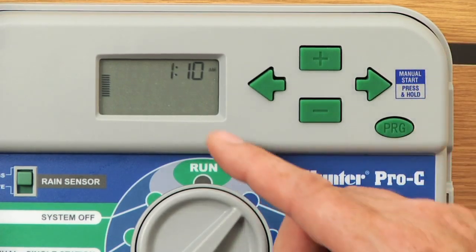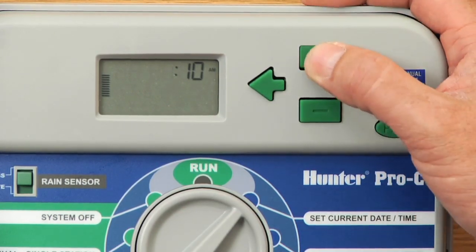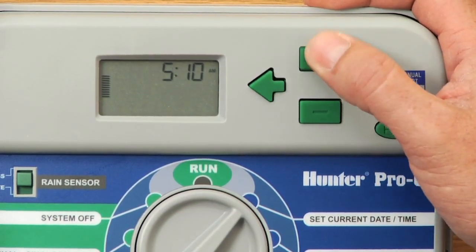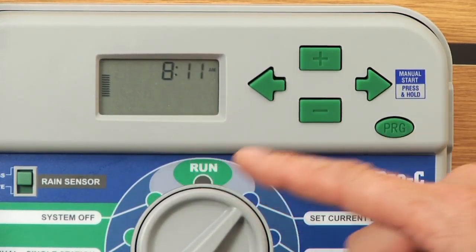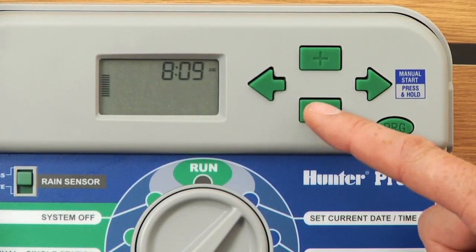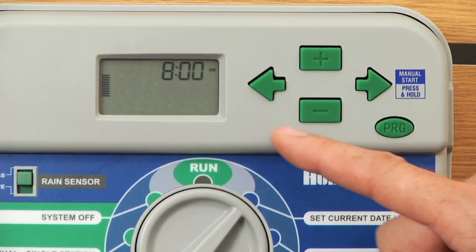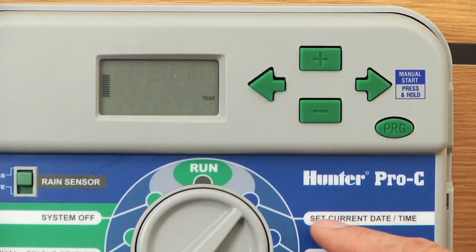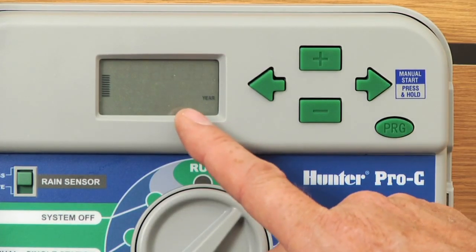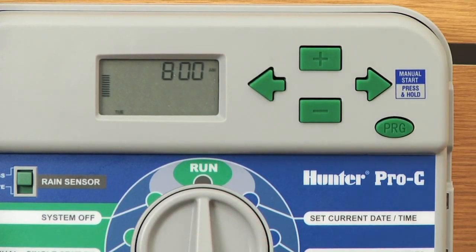Hit the right arrow and now we're dealing with hours and minutes. The hour portion is flashing and right now it's 8 o'clock AM, so I'll hit the plus button up to number eight. Use the right arrow to change to the minutes and go backwards down to the top of the hour — 8:00 AM. Once your hours and minutes are done, hit the right arrow — that's the last function within set current date and time. The year will flash again, confirming all steps are complete. Simply turn the dial back to the run position and it'll show 8:00 AM on Tuesday.